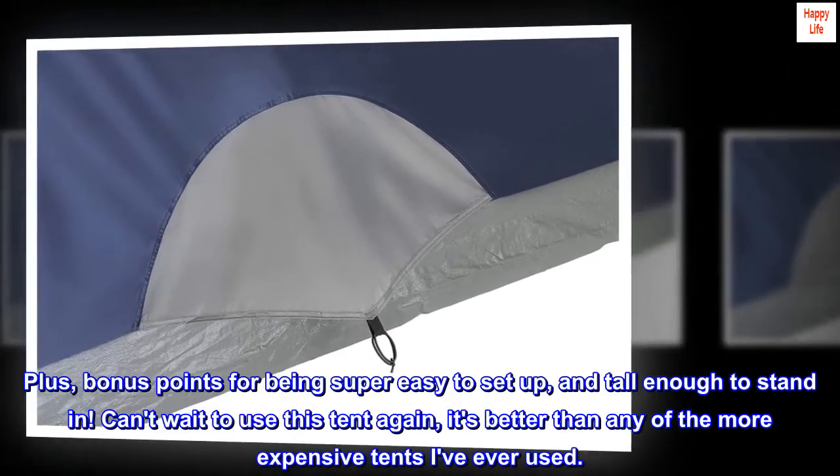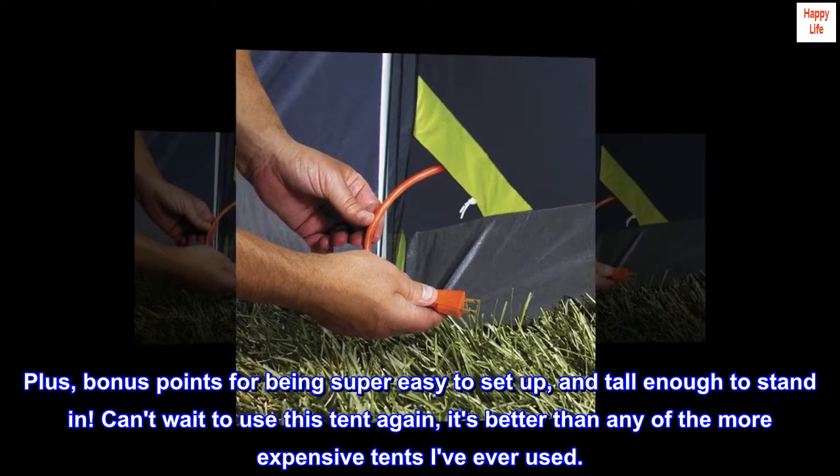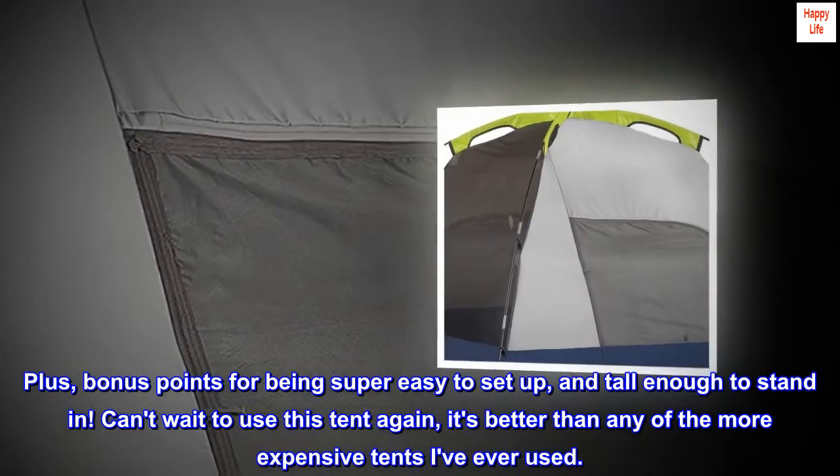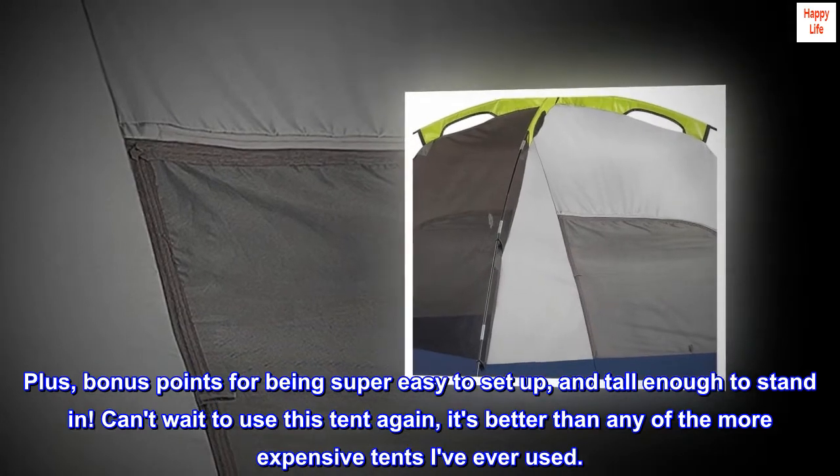Plus, bonus points for being super easy to set up and tall enough to stand in. Can't wait to use this tent again — it's better than any of the more expensive tents I've ever used.